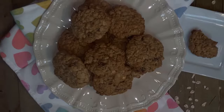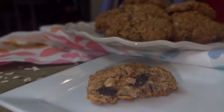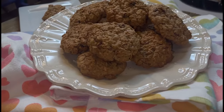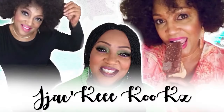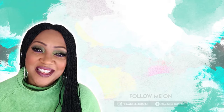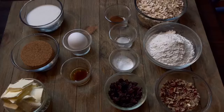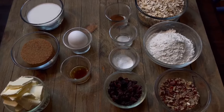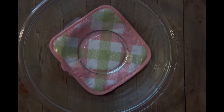Hello beautiful people! I hope everyone is doing well. Today we're going to be making some oatmeal cookies with pecans and raisins. If this is your first time here, welcome! Leave a hashtag welcome in the comments so I'll know you're here. I am excited about these oatmeal cookies. I did leave you a list of ingredients if you decide to make them yourself. Thank you so much for tuning in today. Now let's get started.